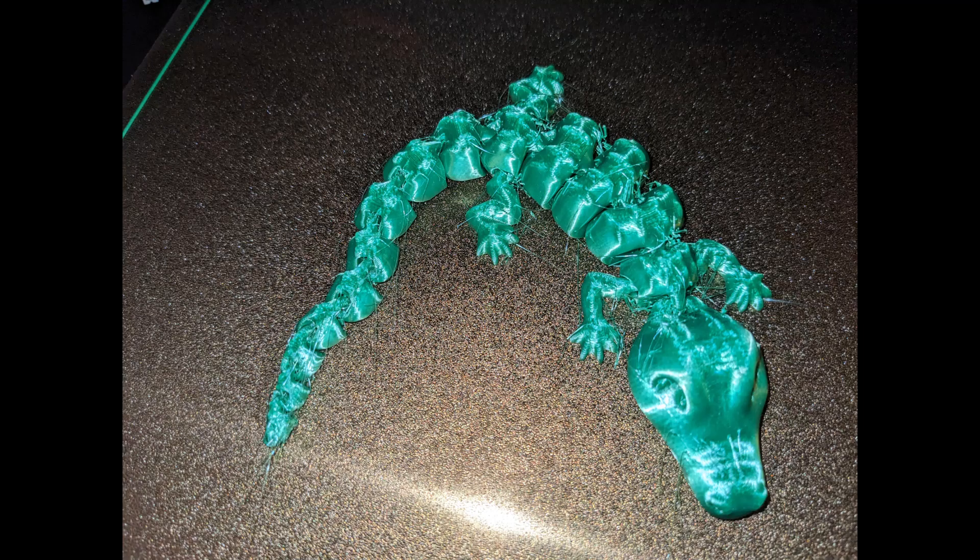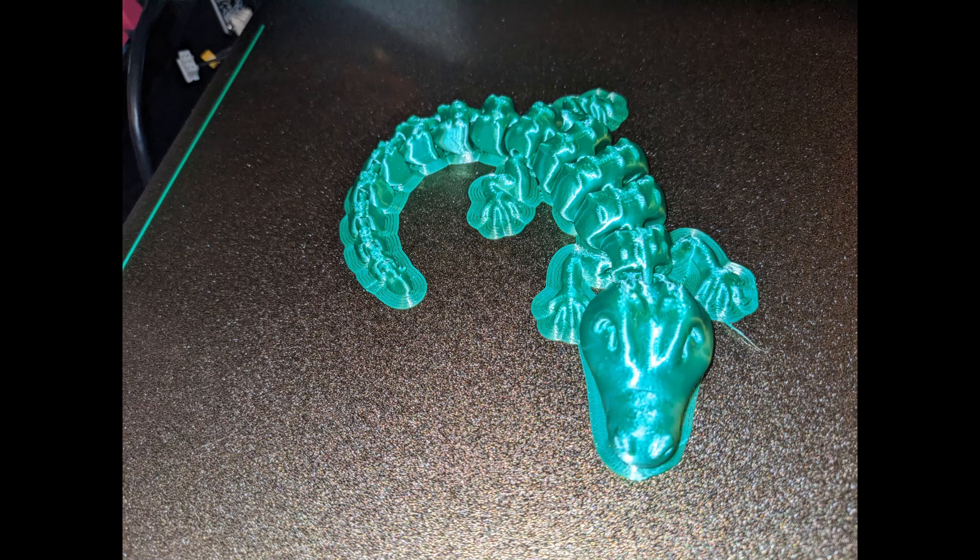This is the before. This is the end result, and I was able to print this in about half the time of the original prints. This is the first video.